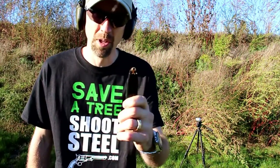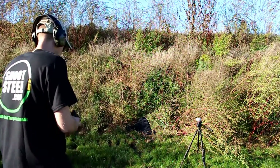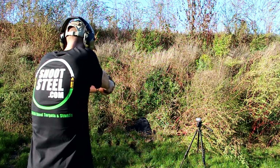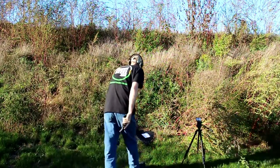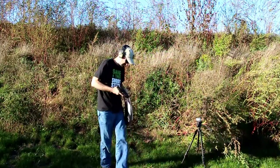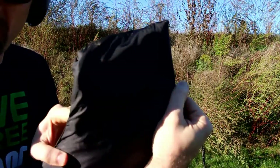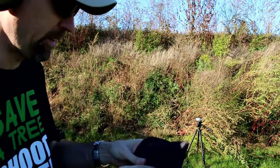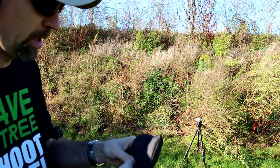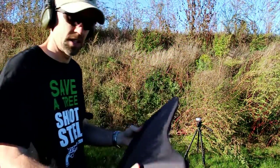Up next, we've got some of my carry ammo — Federal HSTs. We're going to put those in the right-hand wing there. So there is our entry right there, some solid bunching up with the fabric, and then no penetration out of the back. You can tell it mushroomed out pretty well. I'm looking forward to cutting this out later and seeing how this HST expanded in here.